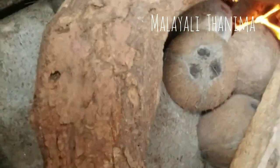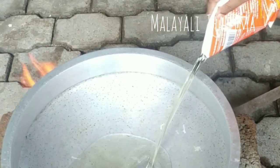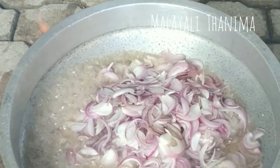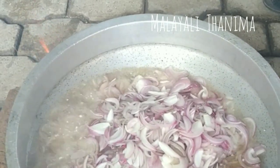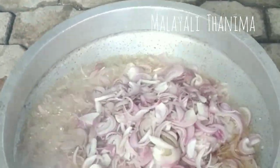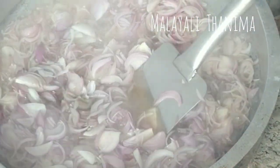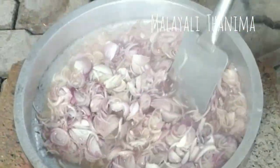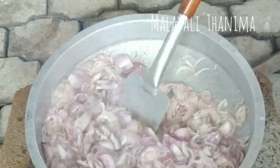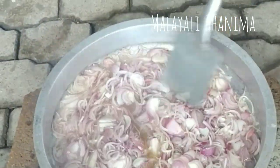I am going to put some ingredients in the bag. I am going to put some dry fries in the bag. I am going to put some juice in the bag.